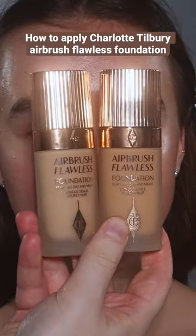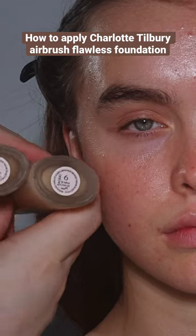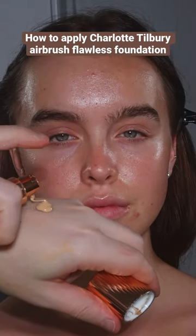So today I'm going to show you how I like to apply it, and this is part of my new series where I look at a foundation and show you how to apply it step by step in real time.